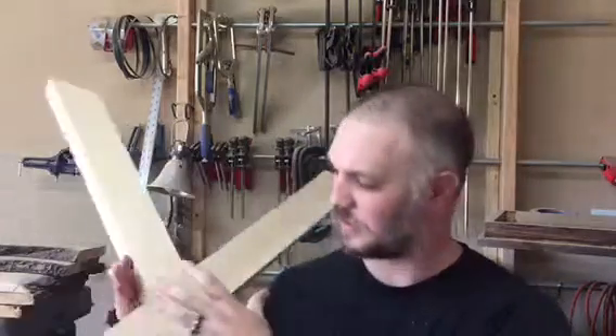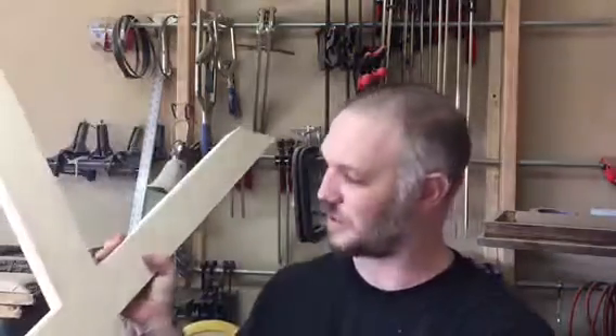Hey, it's Justin Pruitt with Pruitt Custom Creations. I have a quick tip for you on how to make dados on your miter saw if you only have one or two to do. They'll come out perfectly each and every time.